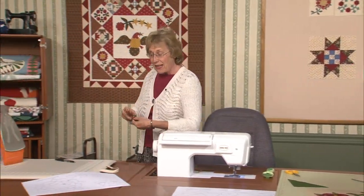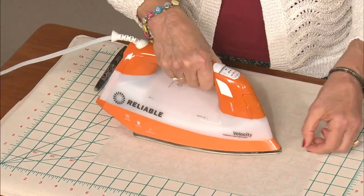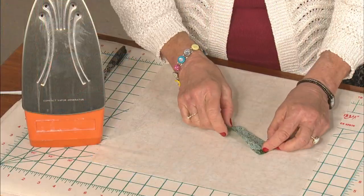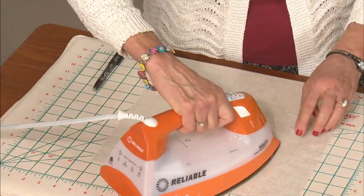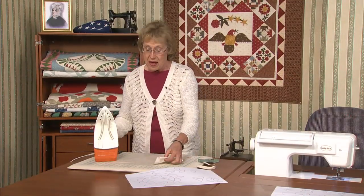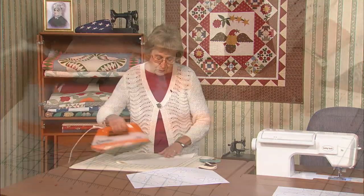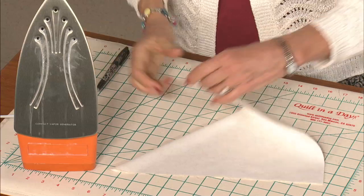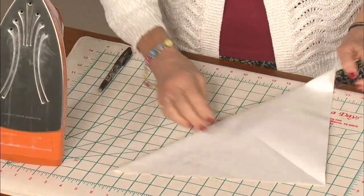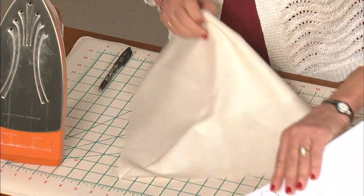Take this bias strip and press it wrong sides together — it's going to be pretty narrow. Then just take one end and fold it up. This is where it's going to be the very end of the stem; we don't want to see raw edges. Now I want to make some positioning lines on my background square. This is a 13 inch square. I'm going to press it in half on one diagonal, then turn it and press a second time. I have a placement sheet.